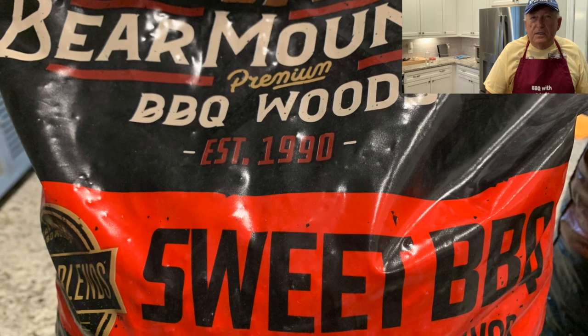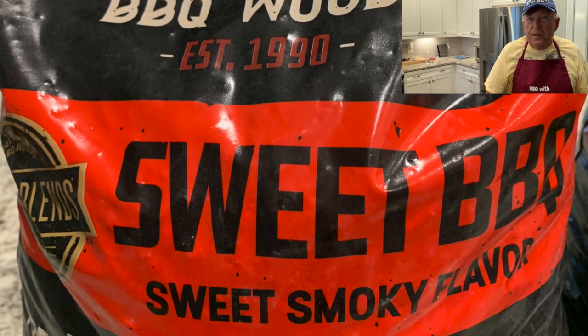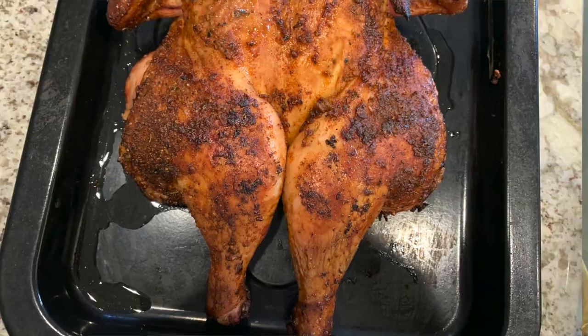I want to see how they perform, how they smell, how they heat up, how quick they get hot, and the flavor they give the chicken. I really love these Bear Mountain pellets. I started out with the hickory and really liked that, went to the gourmet blend which was awesome, then the bourbon barbecue blend — I really love that on steaks and hamburgers, it cranks it up another notch. Anyway, we're going to try the sweet barbecue pellets out today on some spatchcock chicken.